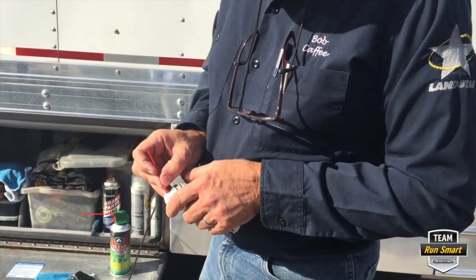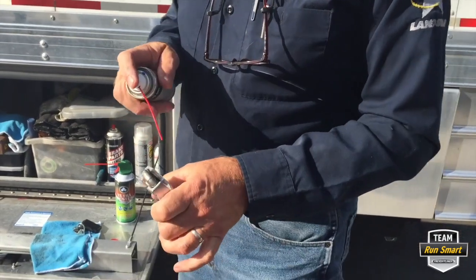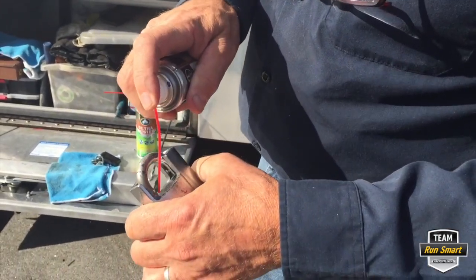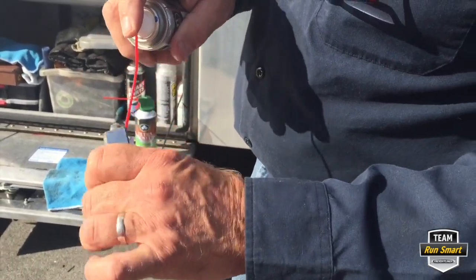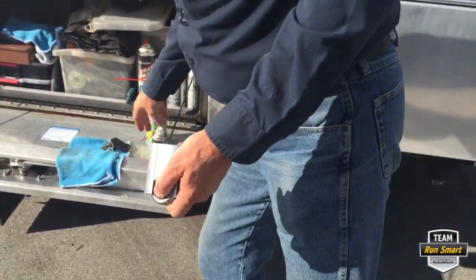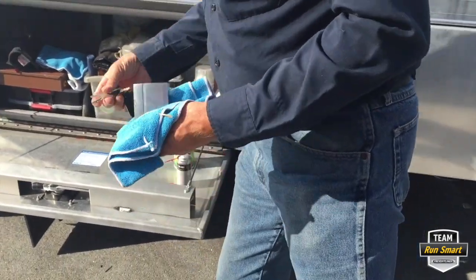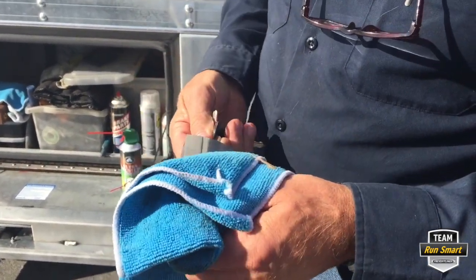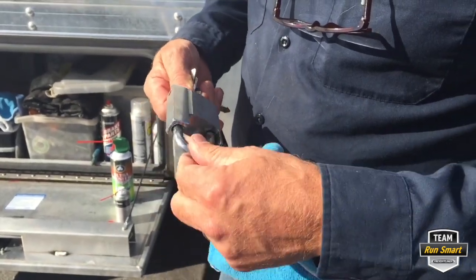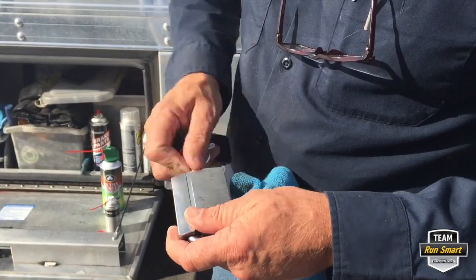We're going to apply it to the lock. There are certain points you want to get — you want to get around the hasp on both sides, and here where the key goes. It is wet when you spray it on, but once you get it on, you just work the hasp a few times and work the key a few times.